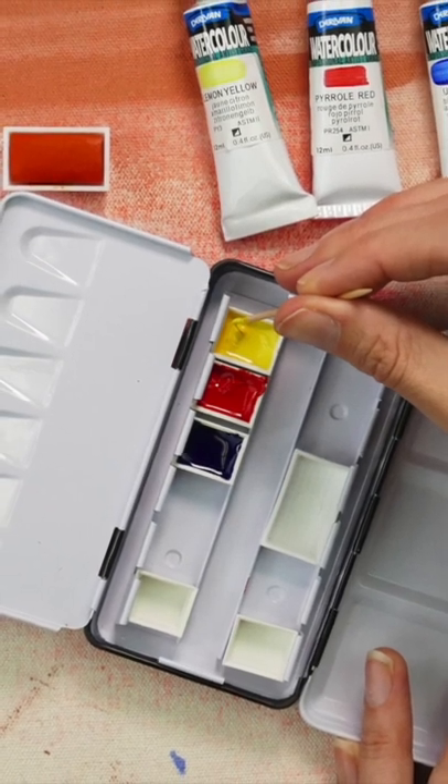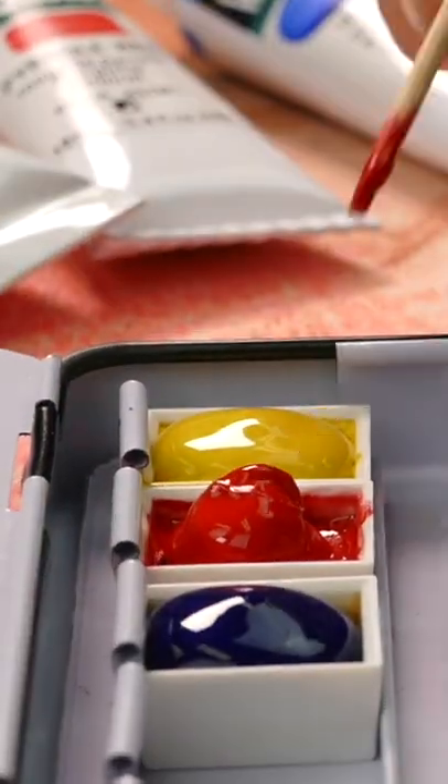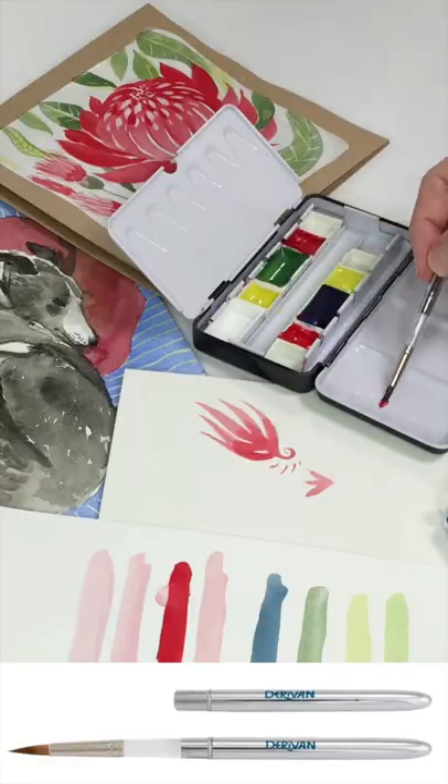So making your own travel set is really easy. You take the little pans. Now we're going to use watercolors — you've got to use watercolors. You can't use acrylics for this sort of thing because we want to be able to re-wet them.